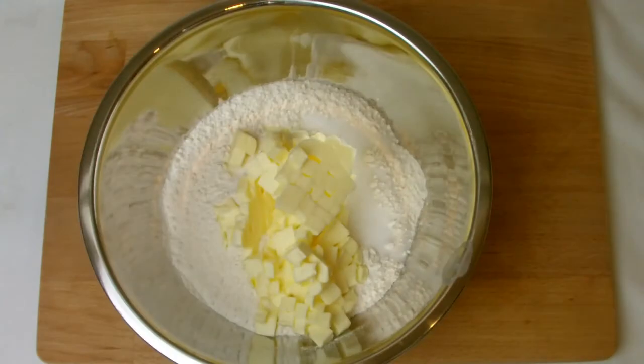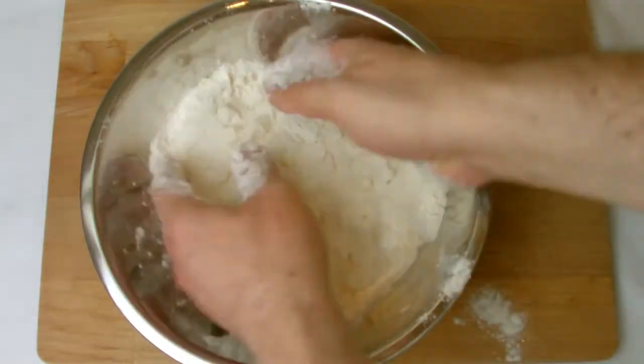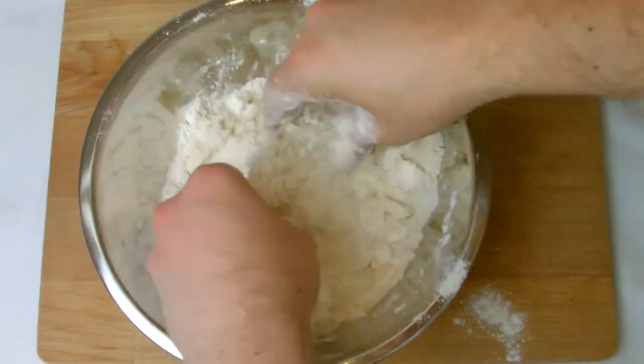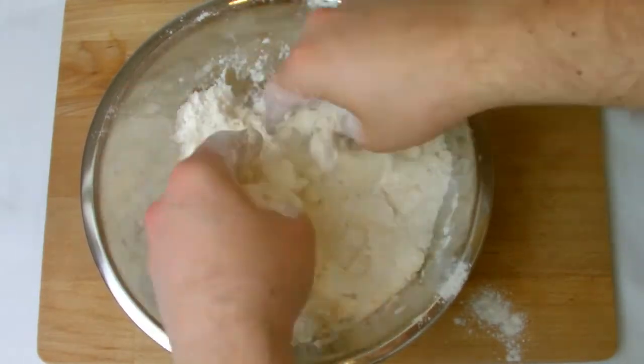Very loosely rub the butter into the flour mix. It's important that there are still chunks of butter remaining, otherwise the pastry will not puff properly during baking.